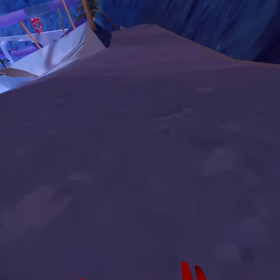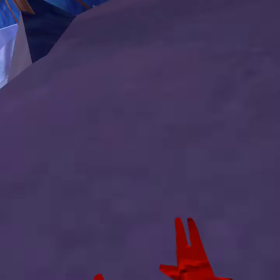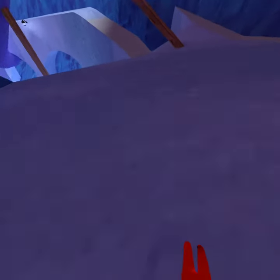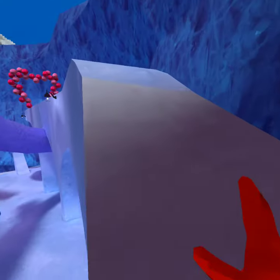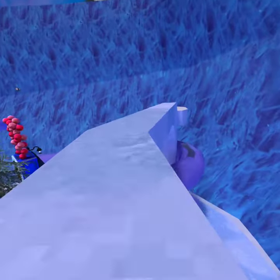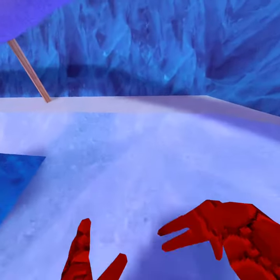So the first thing you're going to want to do is slide on the ice like this, and then move one of your hands — you can do both if you want to — in the direction that you want to go. According to that direction, that's the way you're going to go. But if you turn it too far, you'll go the opposite way.